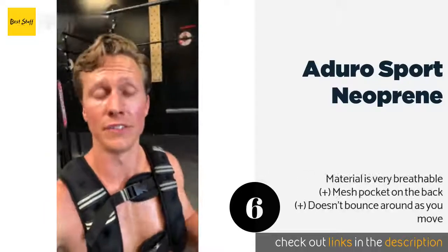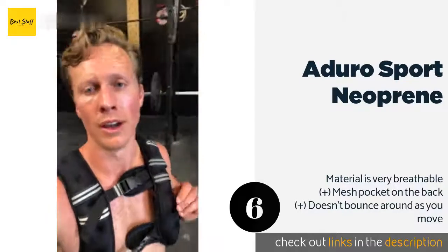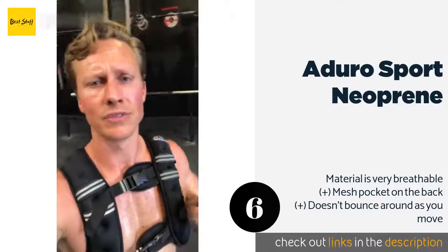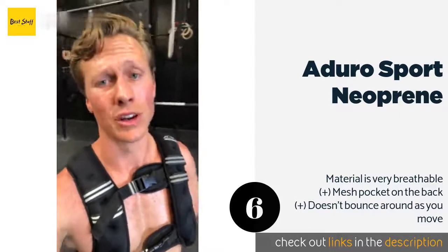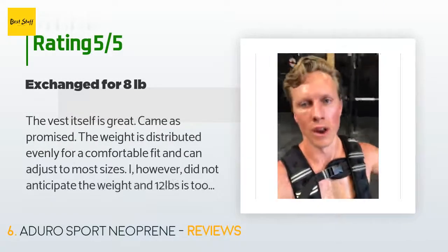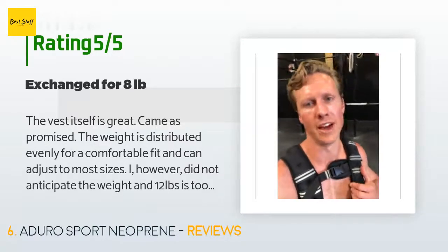The next product is the Aduro Sport Neoprene. The Aduro Sport Neoprene is a good choice for runners and anybody else who prefers a very streamlined option. Other than a sternum and two backpack-style shoulder straps, the rest of your chest is uncovered, so it shouldn't cause you to heat up too much. This product is available on Amazon for $54. It has an average of 4.4 stars from more than 1,985 customer reviews.